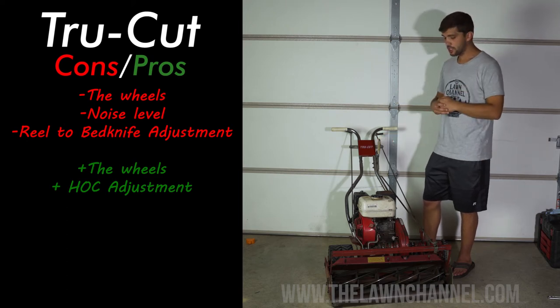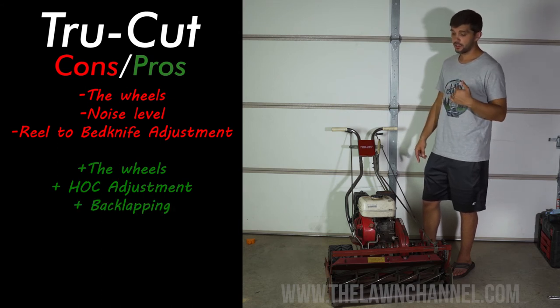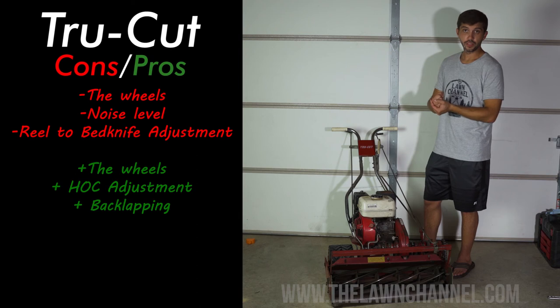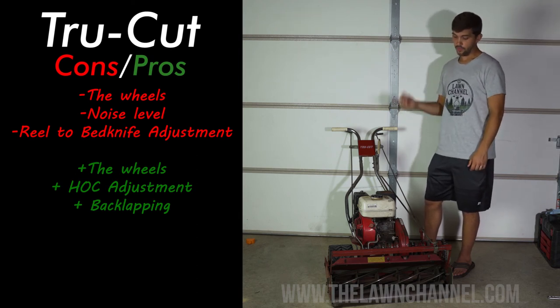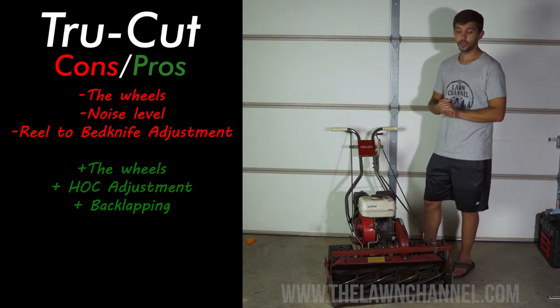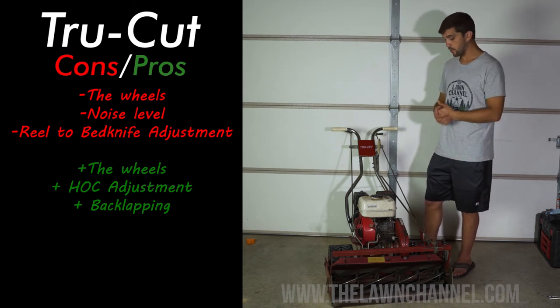Another pro of this machine is back lapping — I find it very easy. Once you get the reel to bed knife set, back lapping is super easy. You've got a nut on the side here, you use a drill with the right socket on the end of it, reverse the reel so it's spinning backwards, and use the compound and the brush. Very easy to back lap this machine.